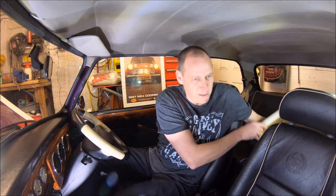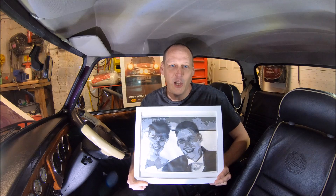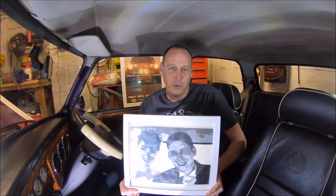I realise a lot of you watching this might be building a mini that's not finished yet, so what I can do as well is she can pretty much do anything — you just need a decent photo to go with. She can do people, animals, cars, whatever you like, really.